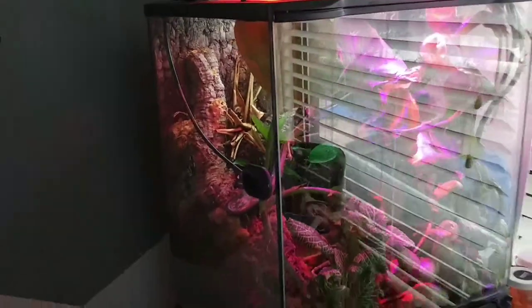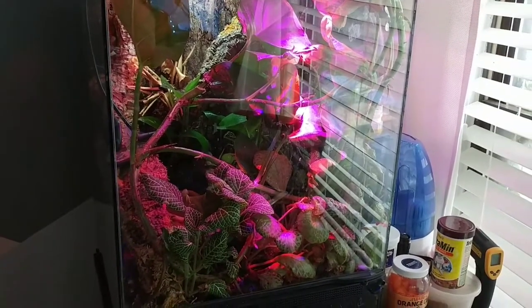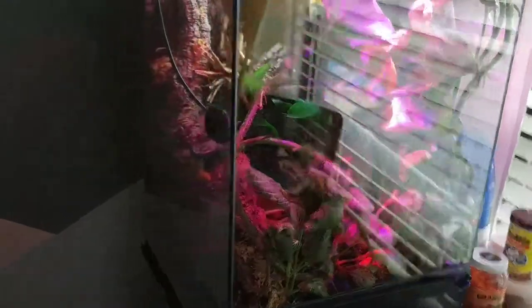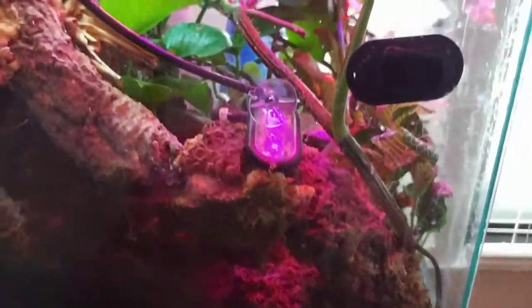So once a week I do change the water and put new crickets for them. After everything, I think I spent about 800 bucks for this aquarium. Everything, as you can see, is real — like a real rainforest, real rain, and automatic.